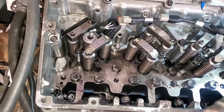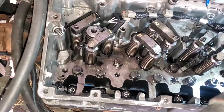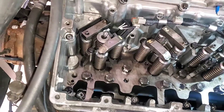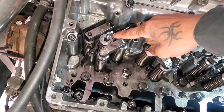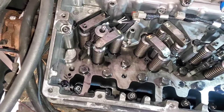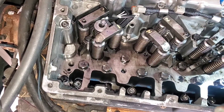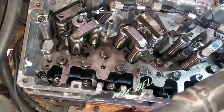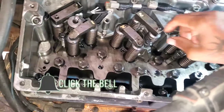I'm about to show you guys how to install an injector in a Cummins M11 engine. I just installed the first one, so I figured I'd show you guys how to do one of these. The same procedure I'm gonna do on one is the same procedure you'd do on all of them.